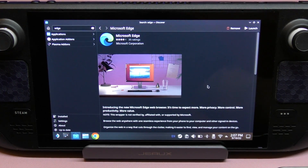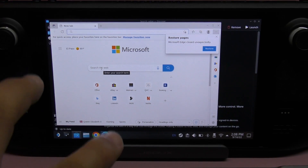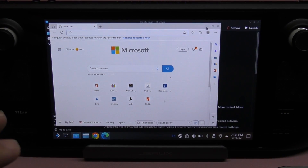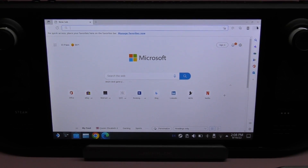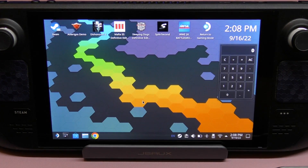It installed completely, so now you have the option to Remove or Launch. I'm going to go ahead and launch it. When you launch it for the first time you might get a tutorial about the browser — just go through it. Now I'm going to close it, and then close this window again.